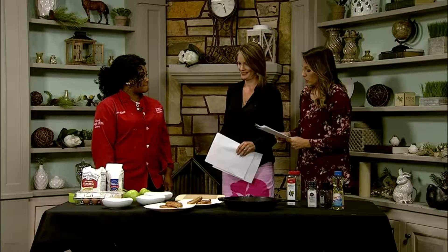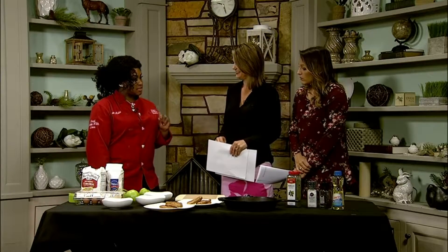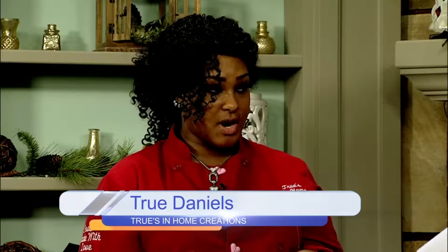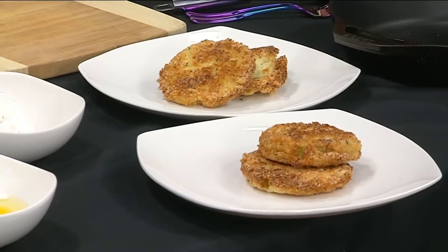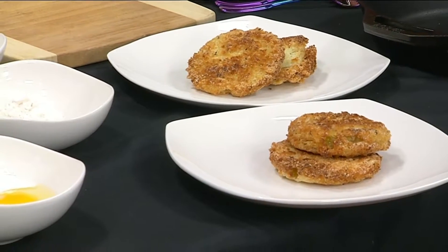We're going to be making a healthier snack today. We are using Southern Recipe pork rinds instead of breadcrumbs or flour. It's zero carbs, nine grams of fat, and low calorie — so it's a much healthier option.